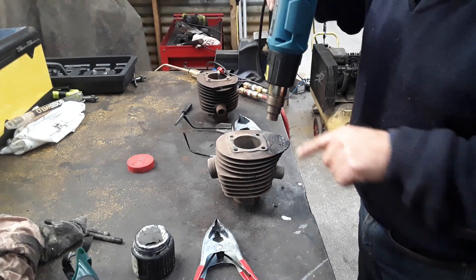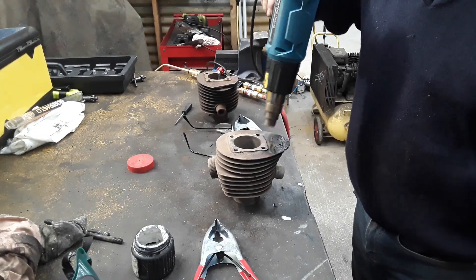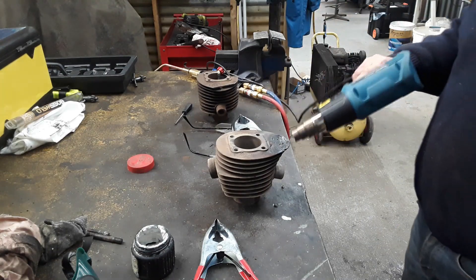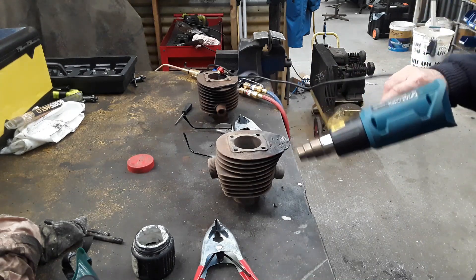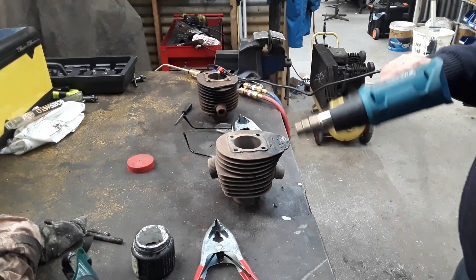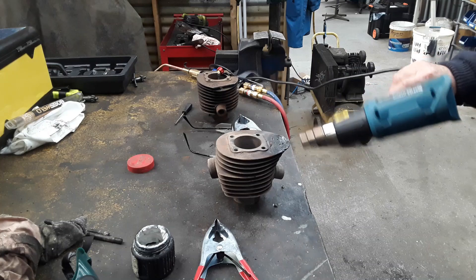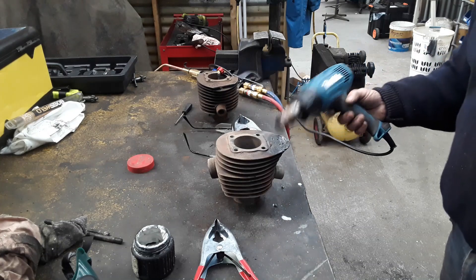I've got it bronzed up. You can see it looks pretty black and that's the amount of crap coming out with the flux. I've just got the hot air gun slowing the cool rate down on this so it doesn't crack. Once I get all the slag and flux off it, you'll be able to see it. But I'm very happy with the way it went. We'll let it cool down, I'll dress it up and I'll bring you back to have a look at the final end result.